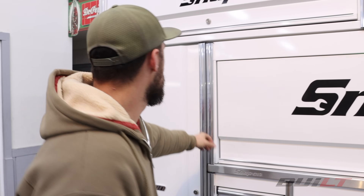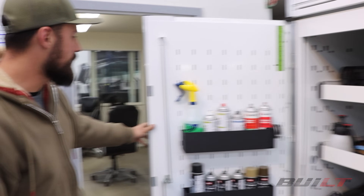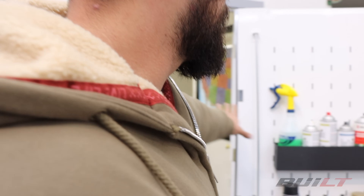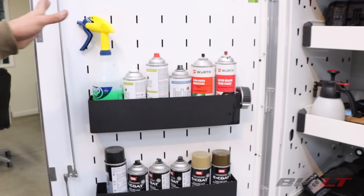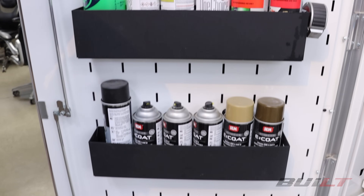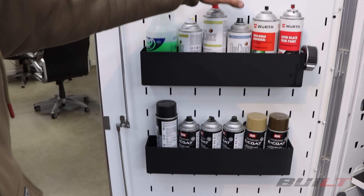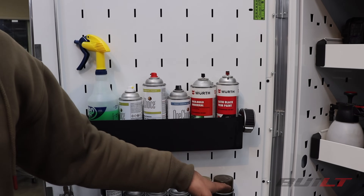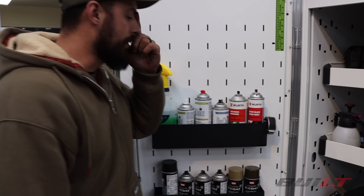Pretty much everything in this box is everything I need to do a collision repair on a car from start to finish. Starting with this side locker — disclaimer, the toolbox is freshly detailed and freshly organized, so it's always pretty nice but right now it's extra nice. This door has cleaning supplies and spray paint: general cleaner, alcohol, wax and grease remover, X primer, under seal, black spray paint, and various eco colors used in collision repair.